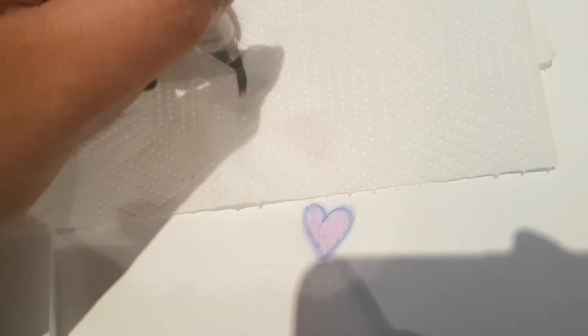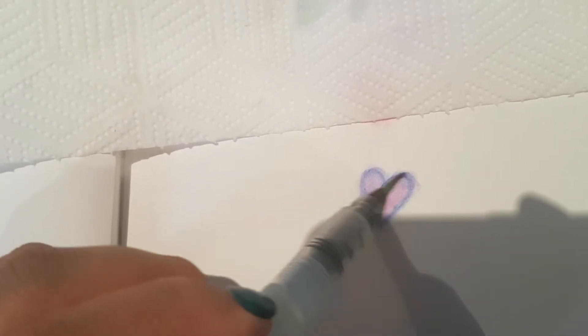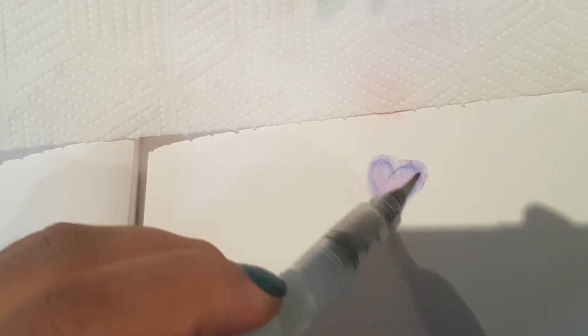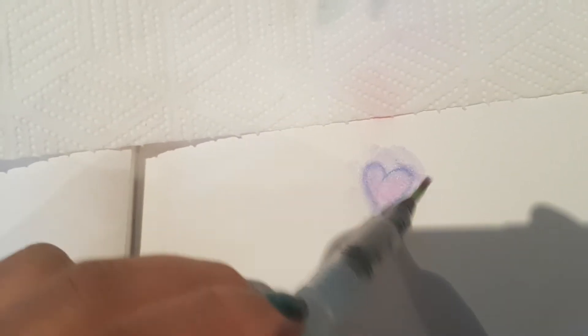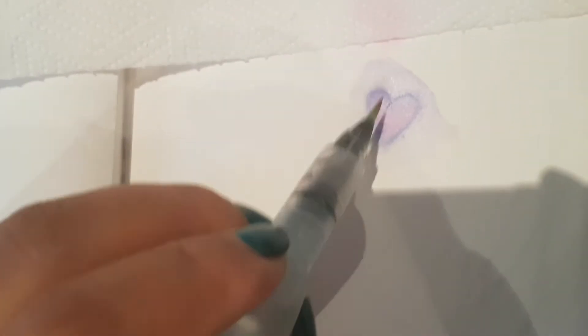Let's see if it's watercolor as well. Using my brush here — I don't really see that it is strongly aquarellable. Yes, the color blends a little bit, but it's not like a watercolor pencil. I wouldn't recommend using it as a watercolor; use it as normal colored pencils.